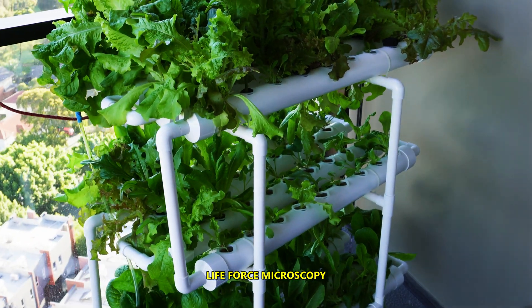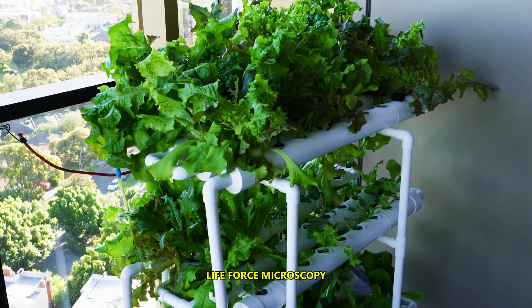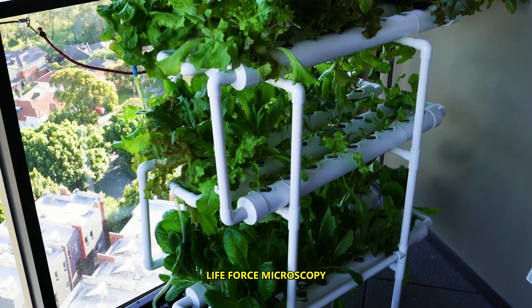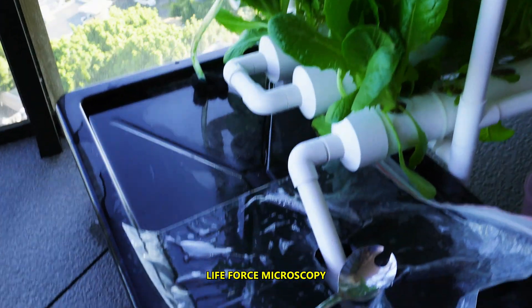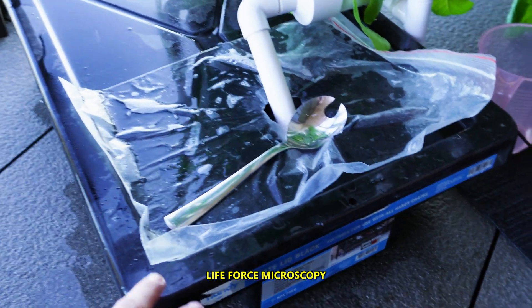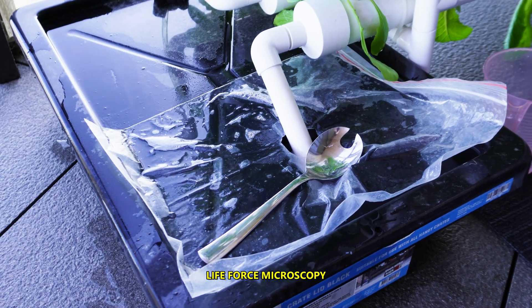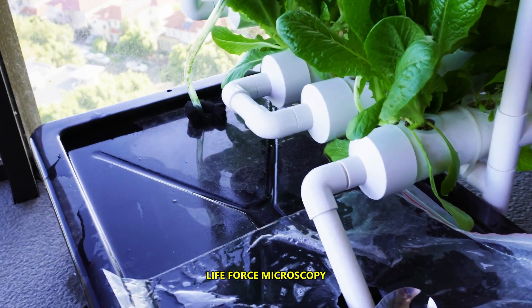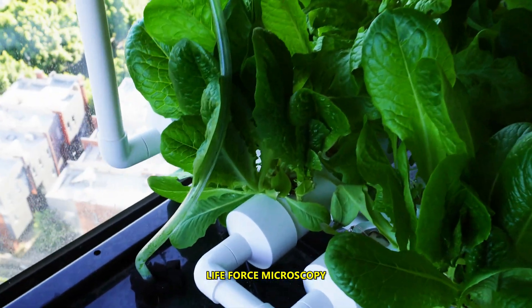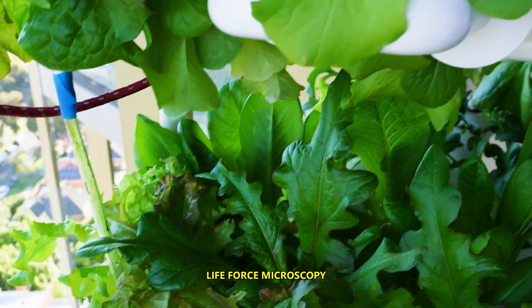It's a pretty cool system. It doesn't require much electricity at all — maybe one dollar a month, which is incredible. The reservoir for water and nutrients is down here, which is approximately 30 liters of water. It's got a water pump inside which pumps water and nutrients out of it and through the whole system.